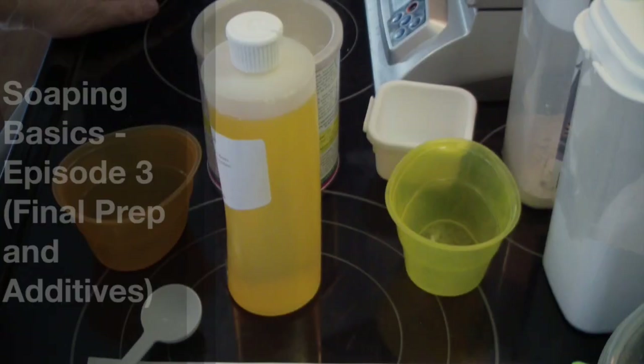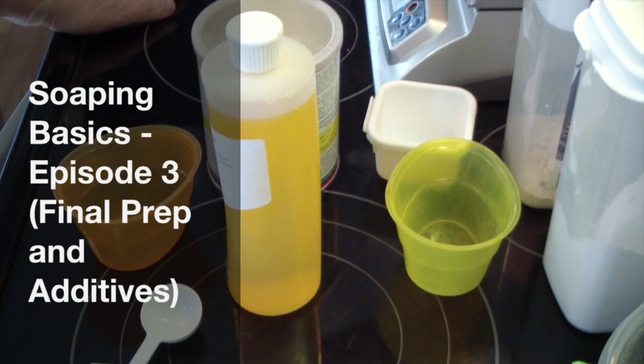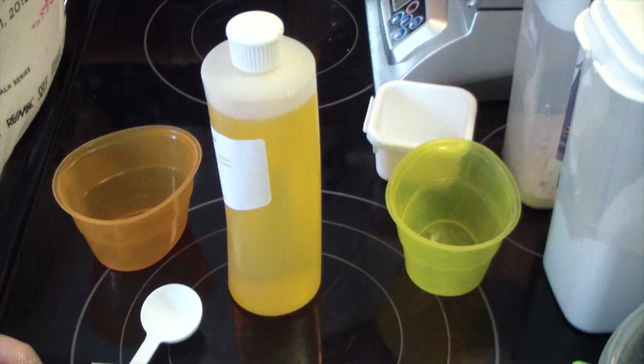Hi guys, Jen here from A&S&S and Be Scented Fragrance Oil Supply. Welcome back to our third episode of Soaping Basics. This is our additives and our final preparation for soap making.